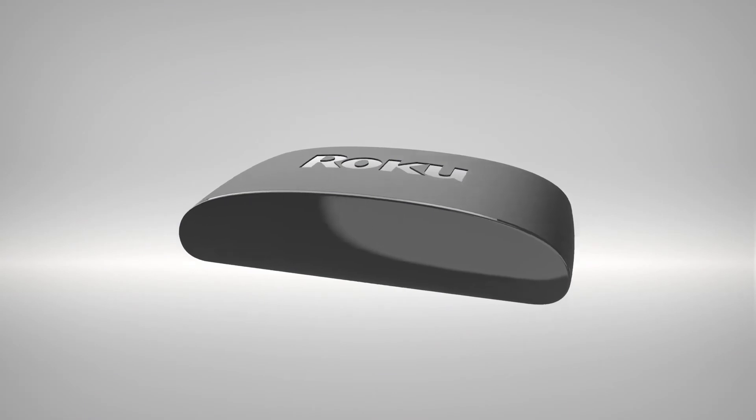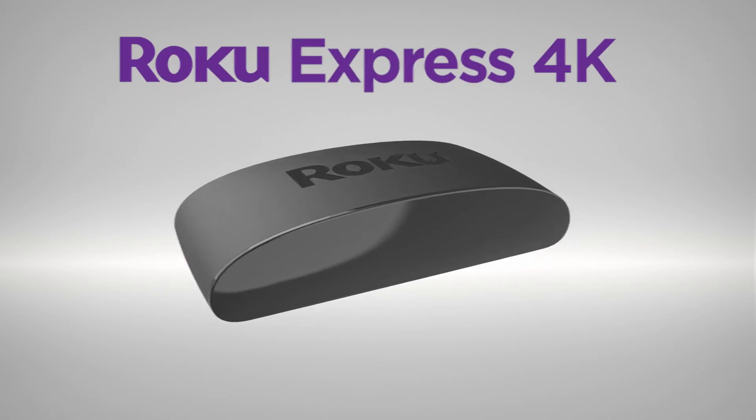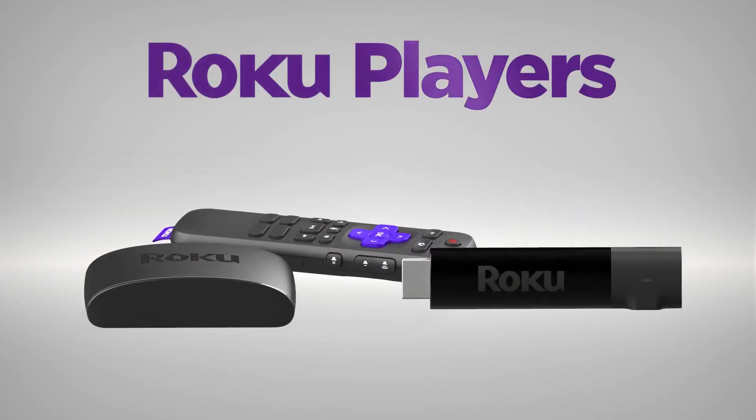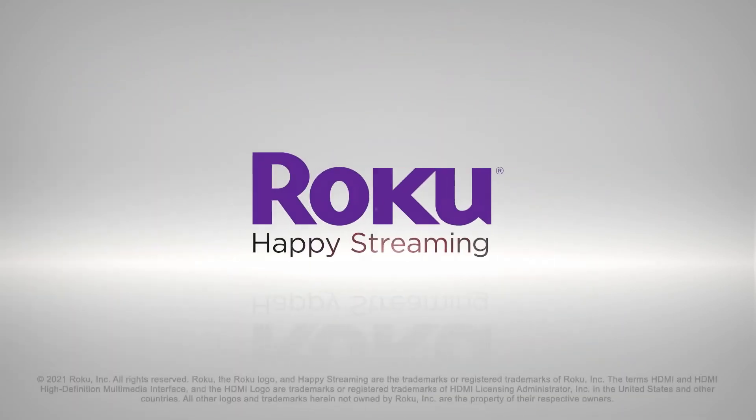For fast 4K streaming, nothing beats the value of Roku Express 4K. There's a Roku player for everyone. Happy streaming!